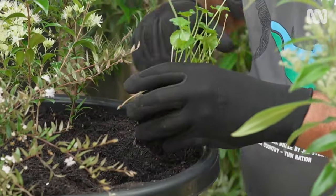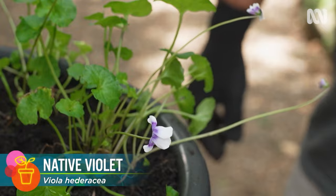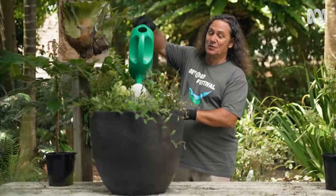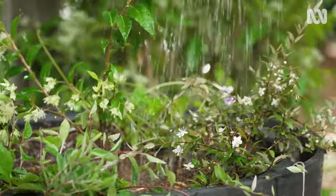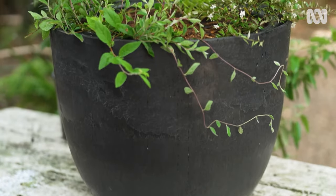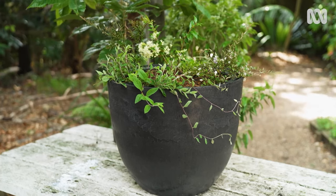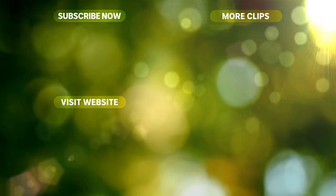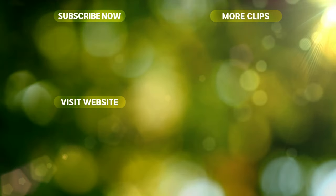And for a pop of purple in salads, I'm adding a patch of native violet. With some of the best flavours in the one pot, you'll be feasting on the fruits and foliage of your labour in next to no time. I'll see you next time. Bye.